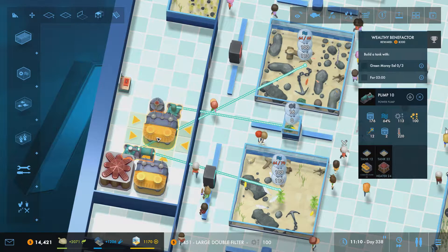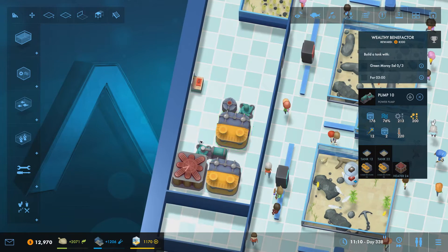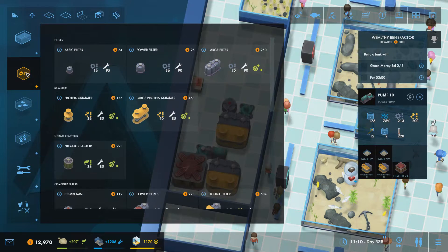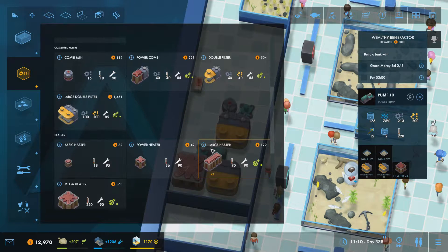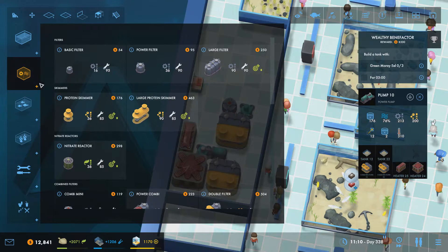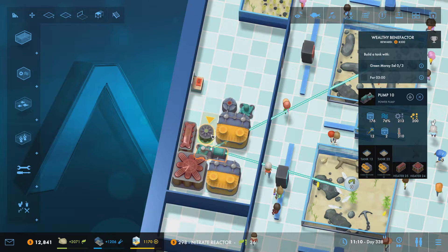We still haven't got enough, so we'll place another large double one just there. Now that is enough, but if we want to add in a little bit of redundancy I would say we put one of these in there and a bit of nitrate reactor just there.